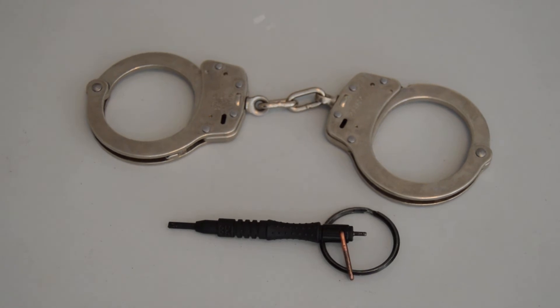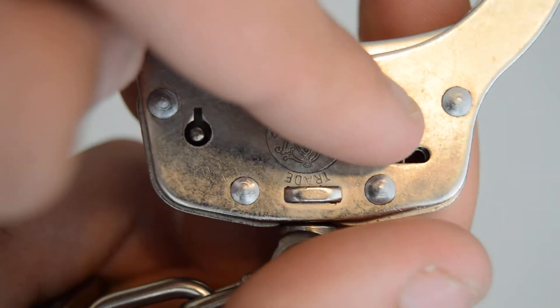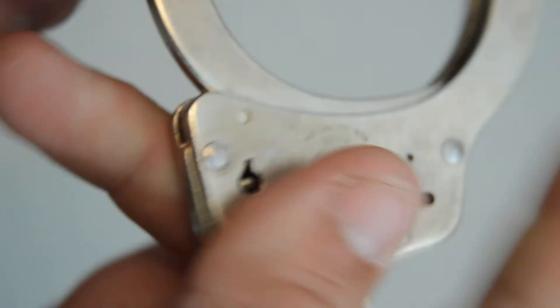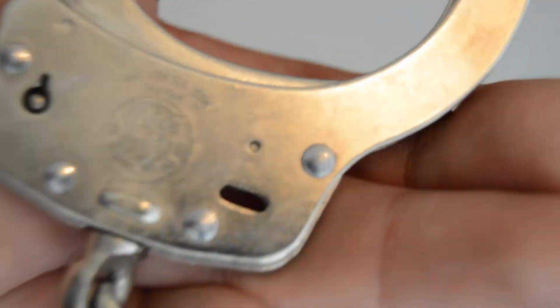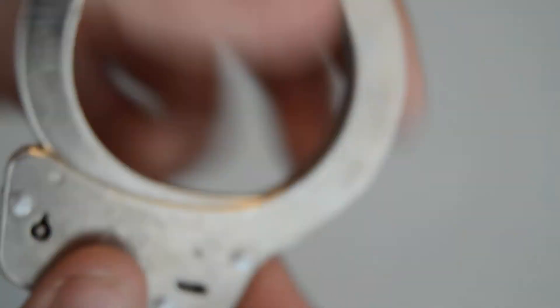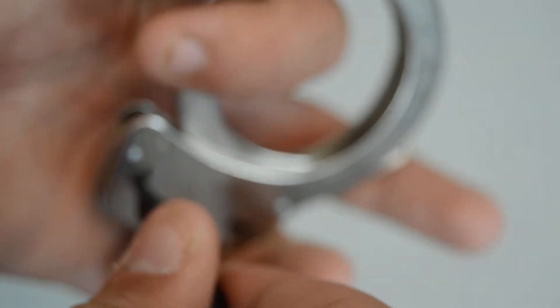Unlike most handcuffs, the double-locking pin is located right here on the side. To engage double-lock, you take your key, stick it in, and push that little pin into the window all the way until it disappears. To disengage, you stick your key in and turn toward the outside — counterclockwise on this cuff — then hit the click and it's unlocked.